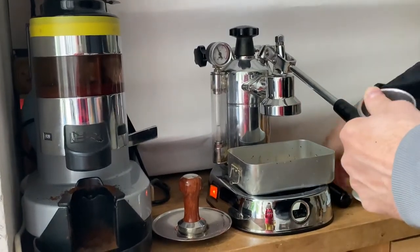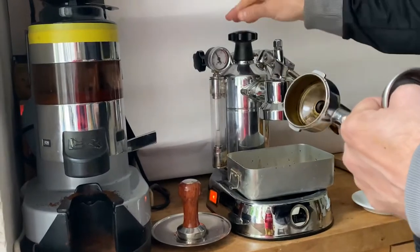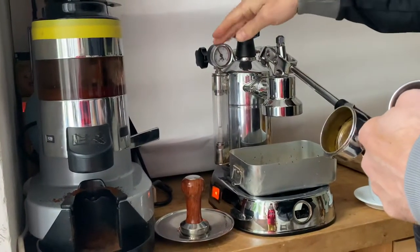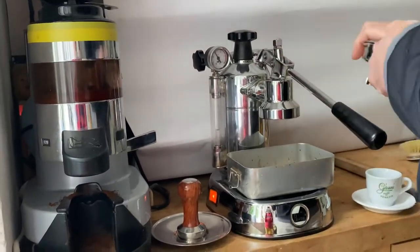Hi, I'm going to make a cup of espresso here with my Pavoni Europicola, which is around 20 years old. It's a model with a manometer. It was heated up for a moment and it's quite hot already.